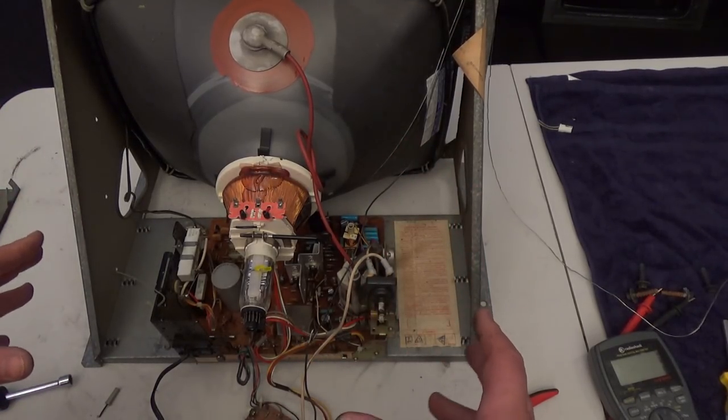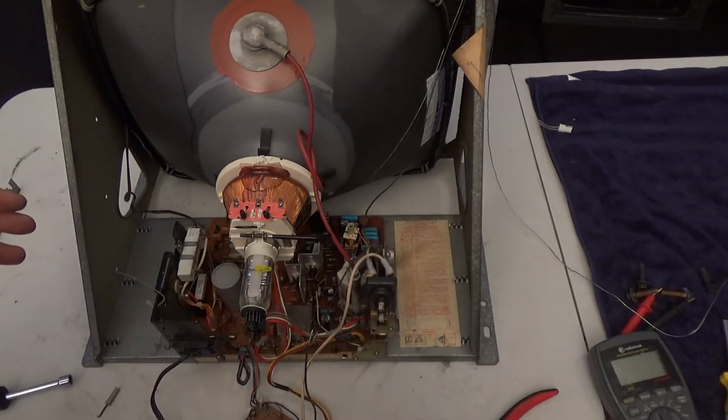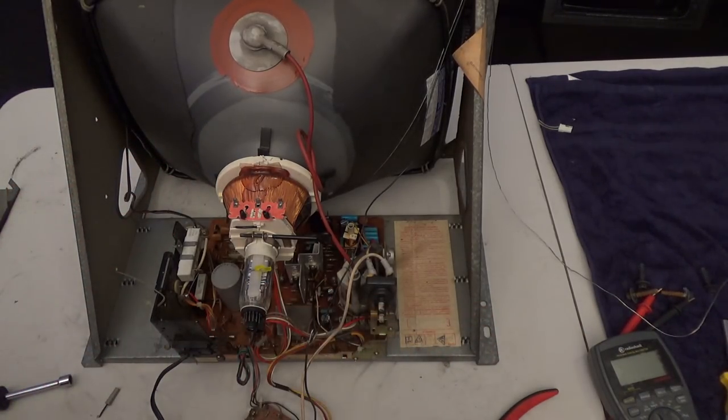A quick way to dry out a chassis is to put it inside a shoebox or some kind of box, cut a hole in one side and a hole in the other side, stick a hairdryer in it, close up the box, and let it run and blow hot air through for about 20 minutes. You'll be bone dry and good to go.